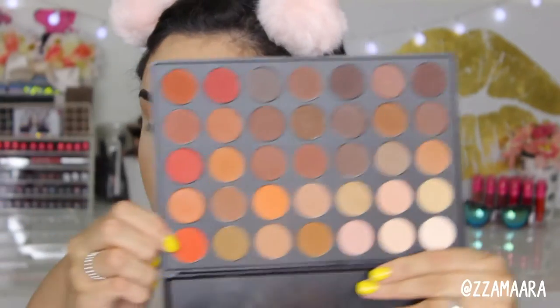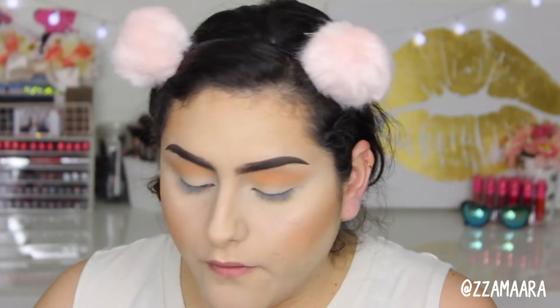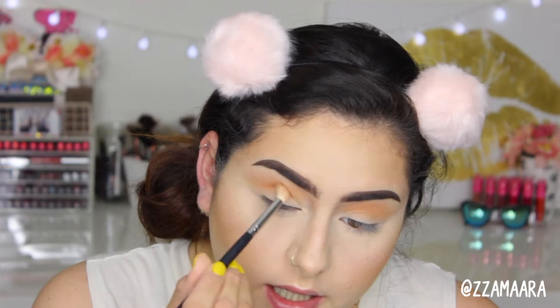We're going to go ahead and start with this bright orange shade, which we're going to be applying to the crease. I'm going to be taking a Morphe M441 and slowly building that color.